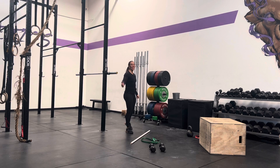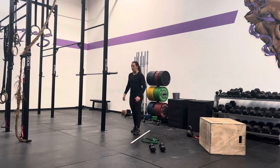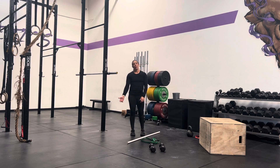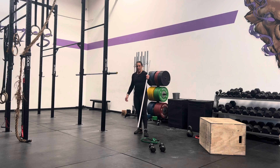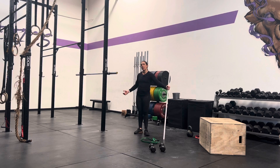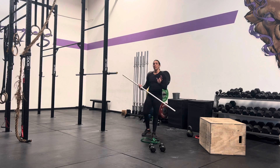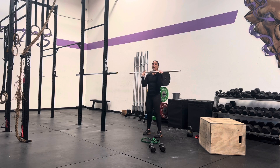Welcome back. So you did your strict press — it was fun if you did it with a band. Your shoulders are probably super nice and warm. Now we are going to talk about the push press. The push press gets us a little bit more weight overhead because we get to use our legs. We have the exact same setup as we did with our strict press, but now what I'm going to do is called a dip.